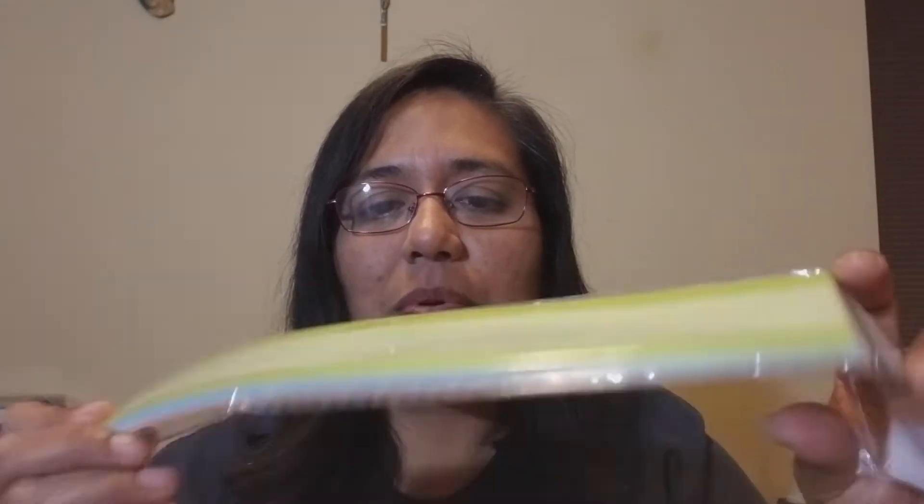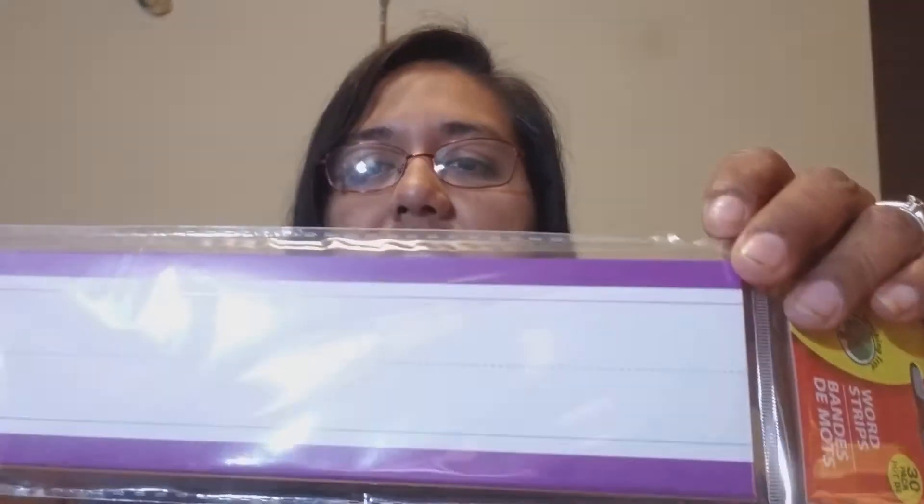Those are nice springy colors. I really only needed one package but I can always use word strips for other things. So I got this one that comes with tinted word strips and then this one with different colors — looks like purple, yellow, and orange. That's what I went for, but I found so much other stuff, mostly for my classroom.